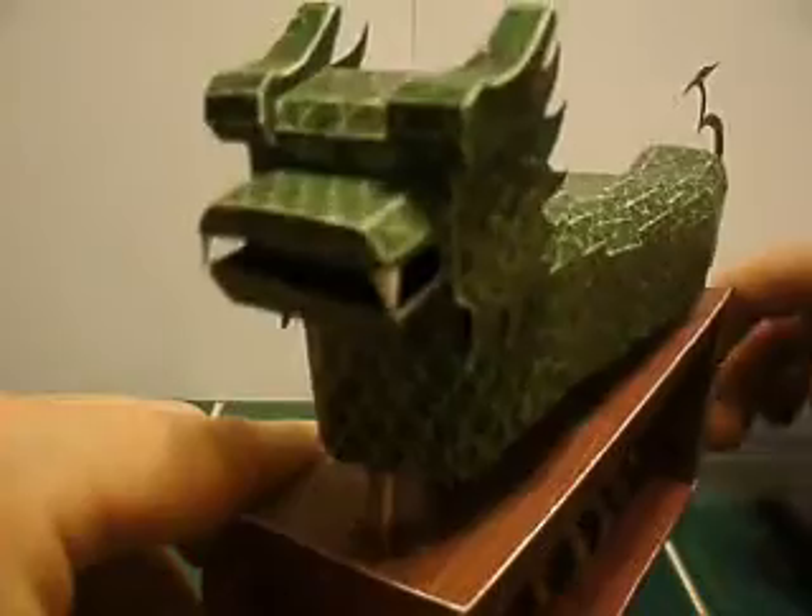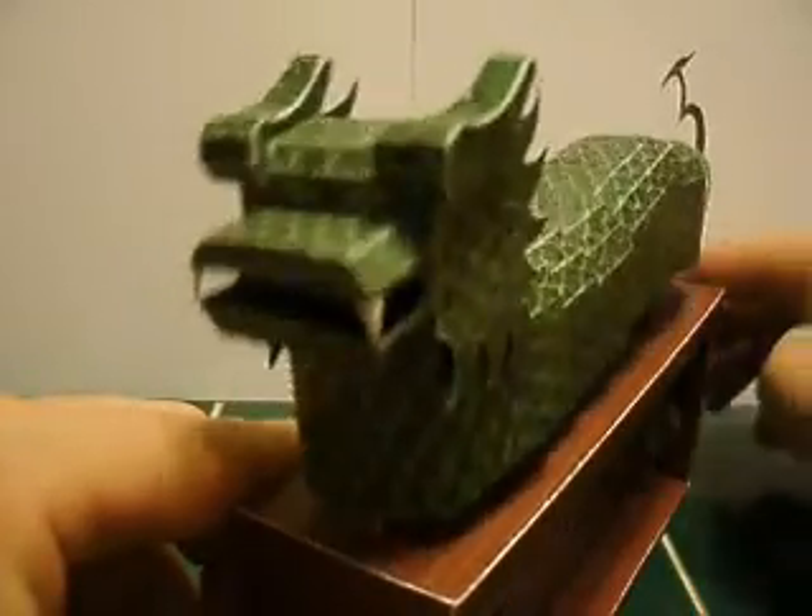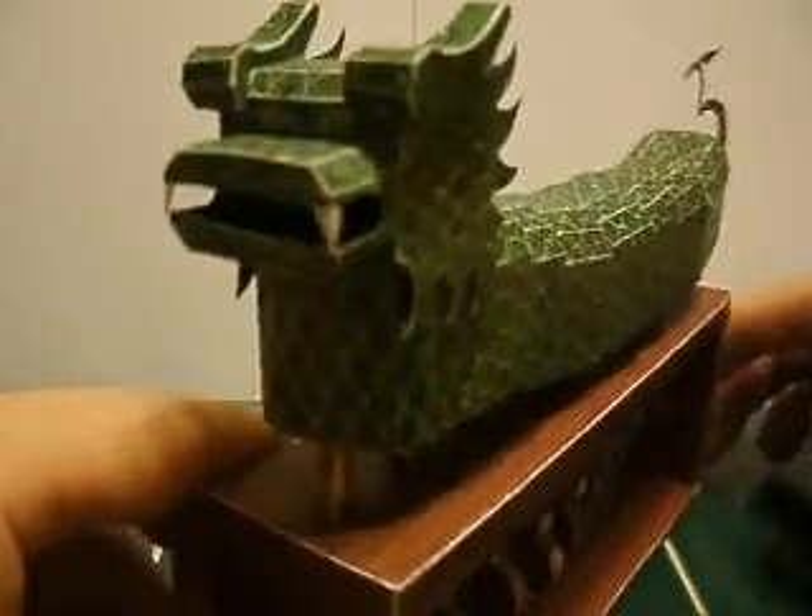There goes the Chinese dragon. Lever in your way. Very cool motion — love that guy.